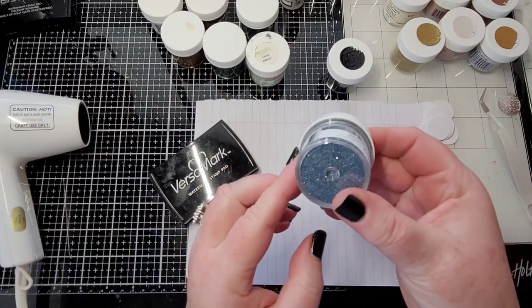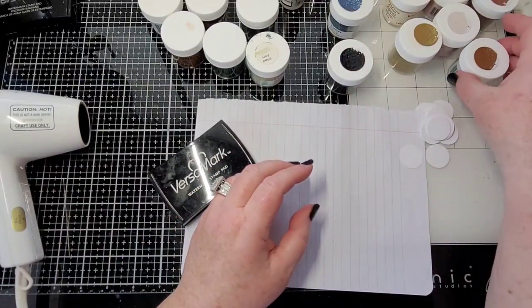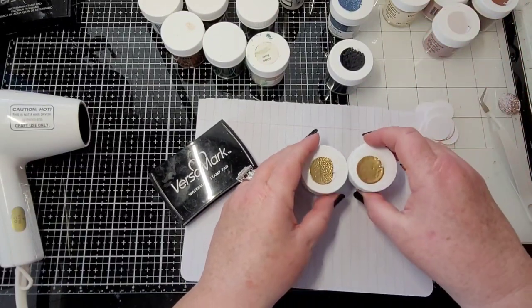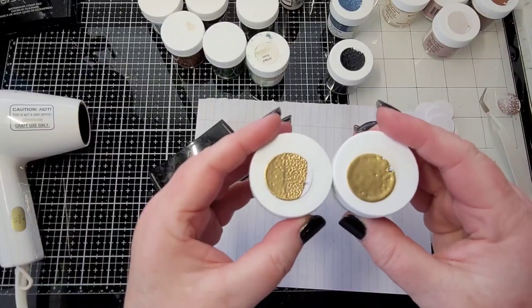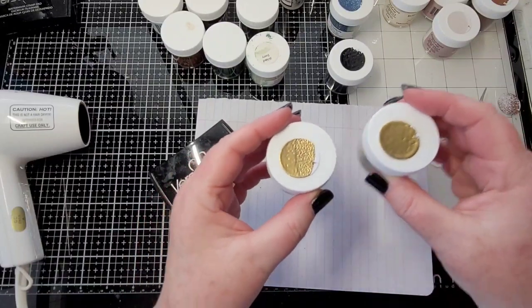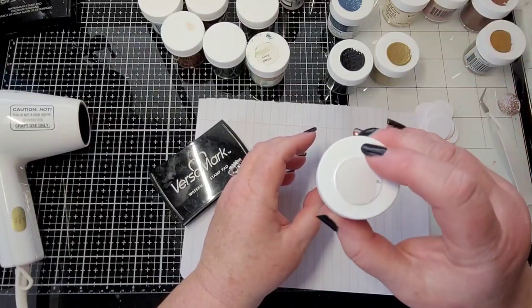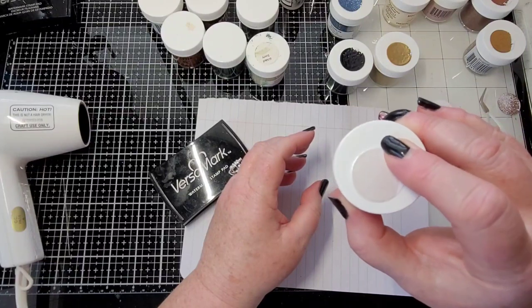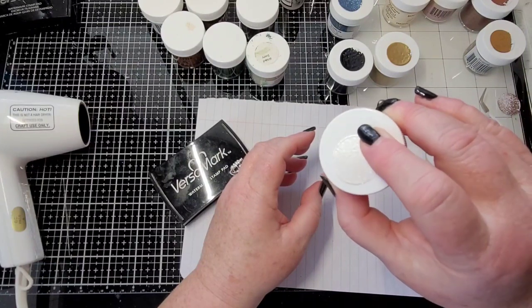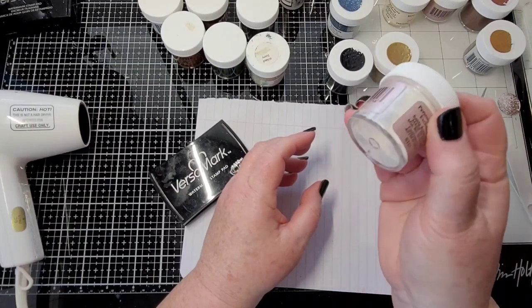But you know, when you look at this you just don't really know, right? And here's a gold and here's a gold from different companies — and they even melt differently, you know. So that's what I've been doing. Here's a little pearlescent — I don't know if you can see the pretty pink and blue in it, but you can't tell that by looking at it, it's just white powder.